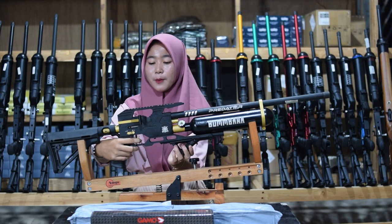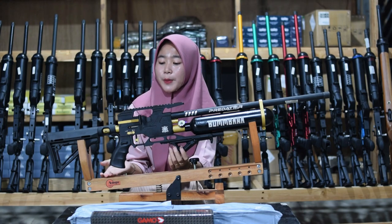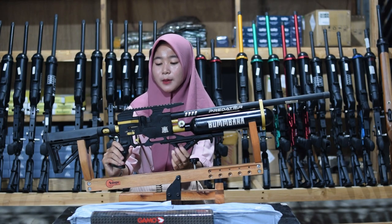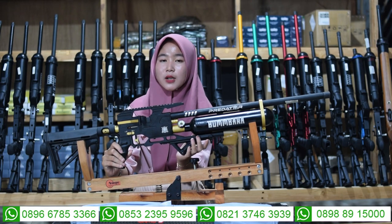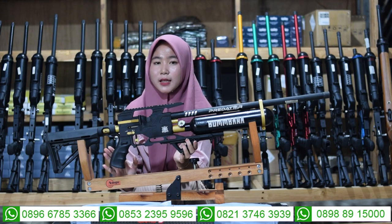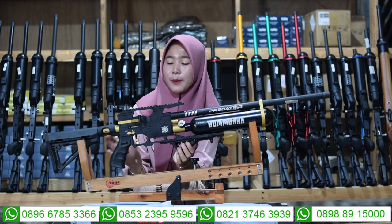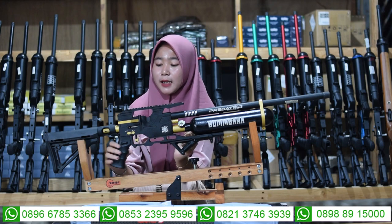Untuk bagian trigger, menggunakan trigger yang baik. Untuk bagian pegangan tangannya sudah menggunakan hand grip yang ori, sehingga saat tangan memegang tidak licin menggunakan bagian hand grip yang ori.